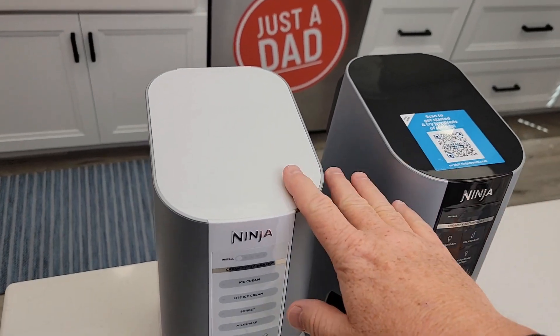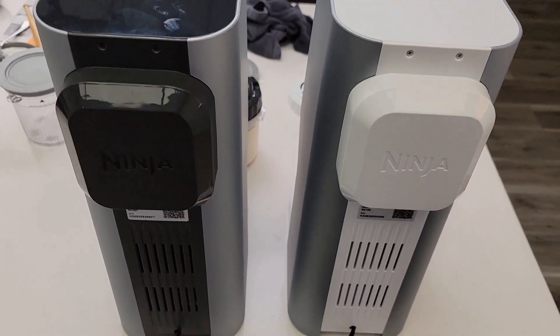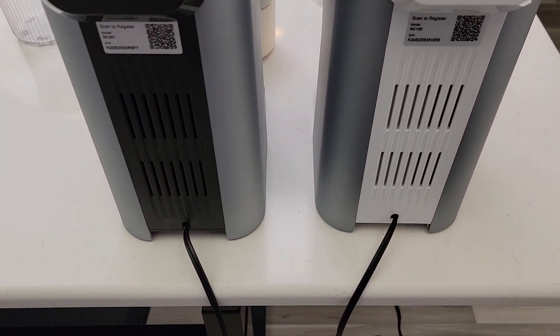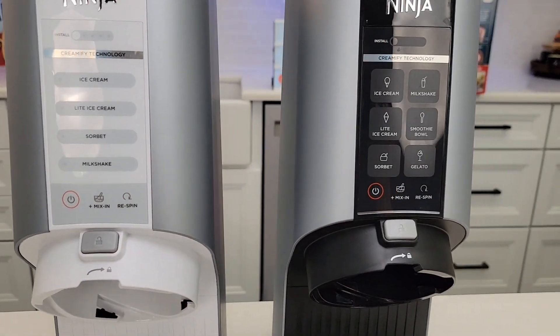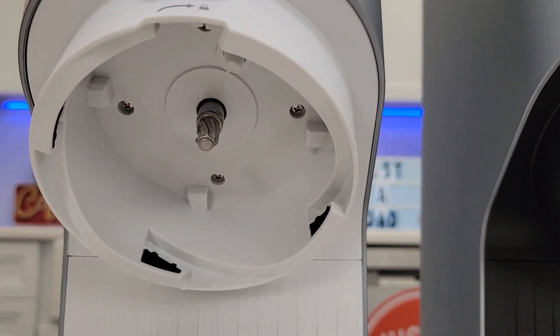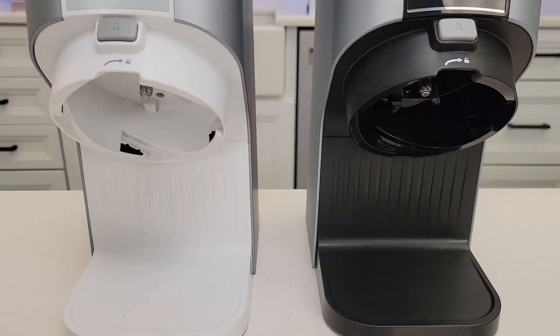As you can see, the machines are identical in size. Here's what they look like around back — they're both 800 watts. They both have the mix-in and the re-spin buttons. And down there is the shaft that's going to connect with that paddle wheel and make ice cream.